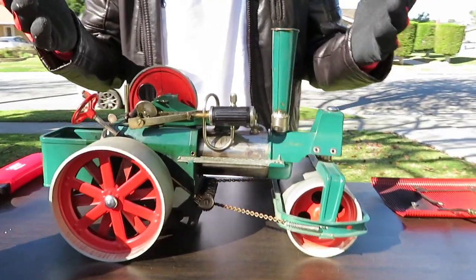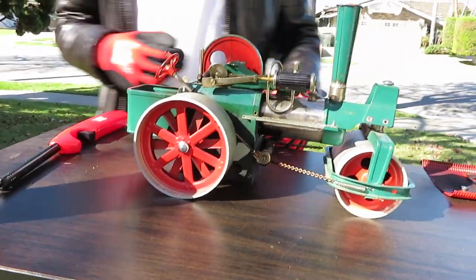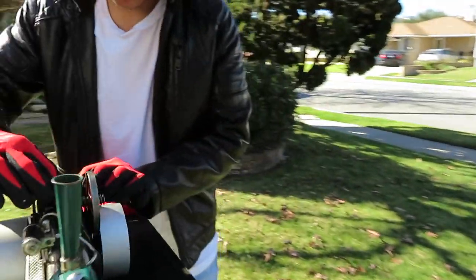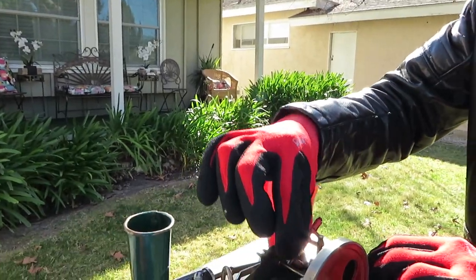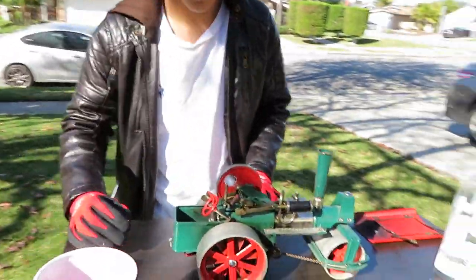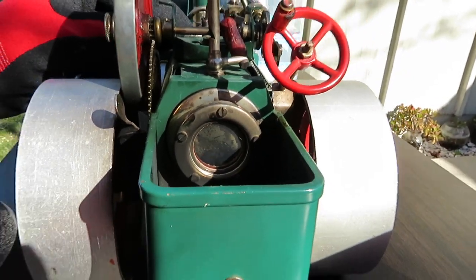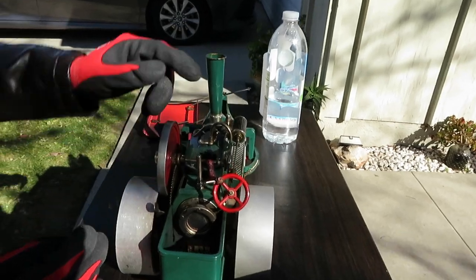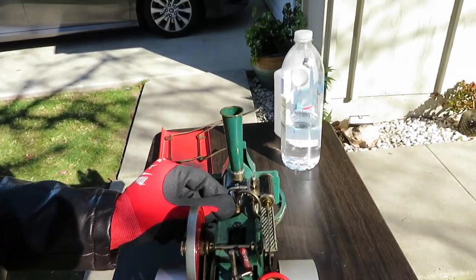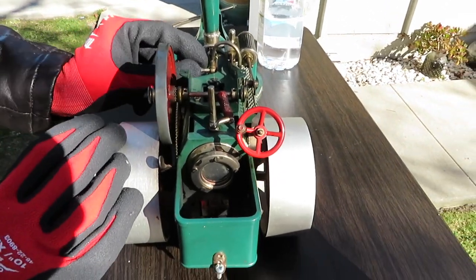After a few minutes we got some steam coming out of the safety valve — or more like water right now. To do a little test, we'll just open the whistle valve a little bit and see if it makes a sound. So we do have pressure. Let me just make sure that's closed properly. Now we've got a nice boil going. Once we turn this knob right here — typically there would be a red one, but over time it has just disappeared — let's open up this valve, spin the flywheel, and it should start going soon.